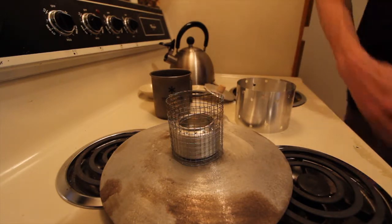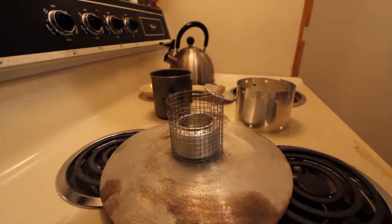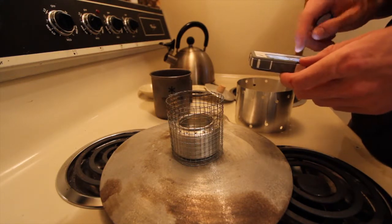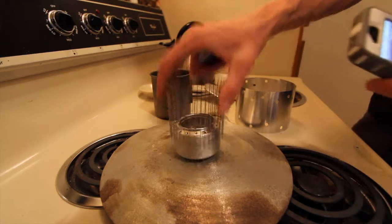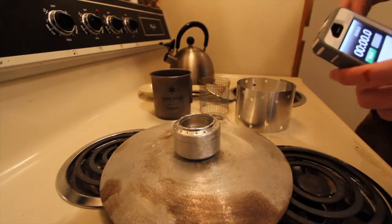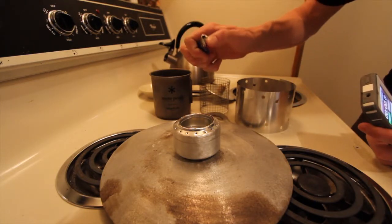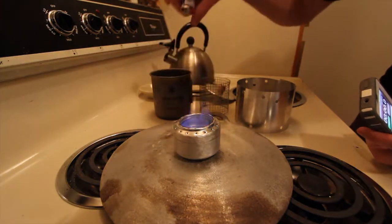Anyway, I'm going to go ahead and fire this guy up and we'll just do a little boil test. Let me get my phone going here. You can tell this is my first video — I'm not really prepared. So pull everything off, I'm going to go ahead and light this guy, and hopefully be able to turn the lights off so you can actually see the bloom starting to happen. I'm going to go ahead and light it.